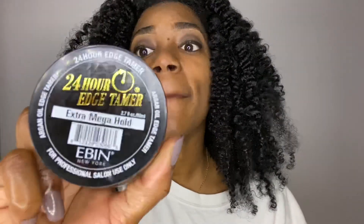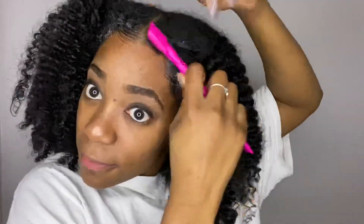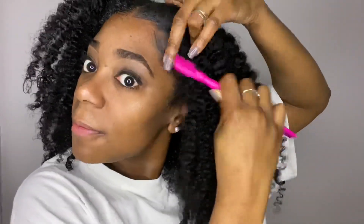Now I can't forget to lay those edges down. This is my favorite edge controller — this edge control will put the babies to sleep. They will lay them down. I love this stuff so much. You don't even have to use a scarf or anything to set your edges; it just automatically lays it down. I'll be sure to link this product in the description box.